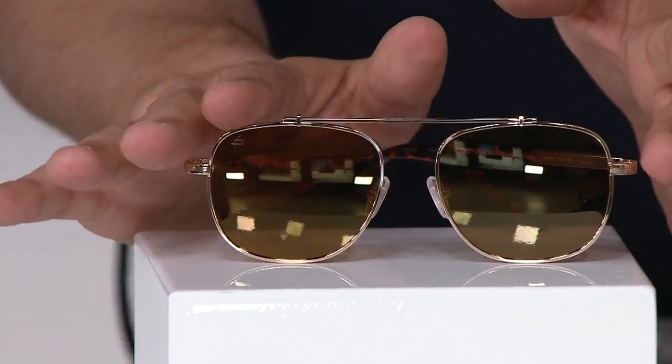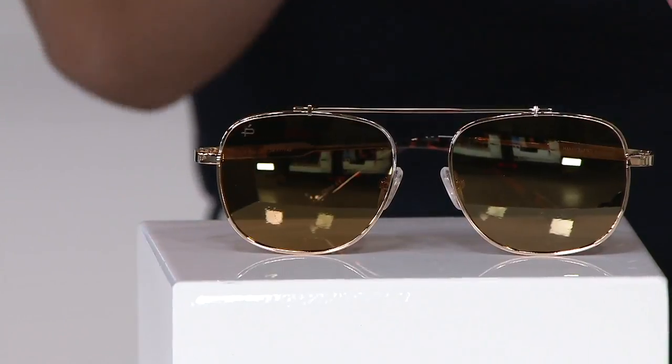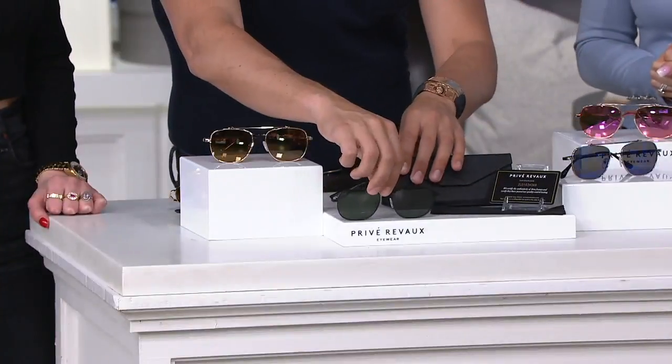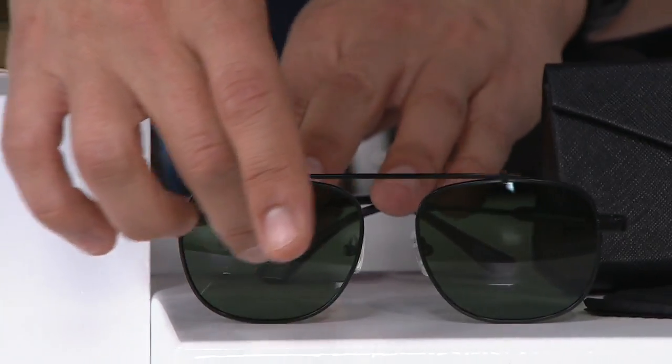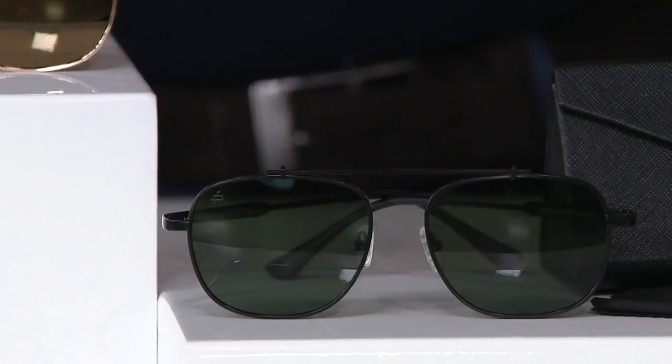Color-wise, here we have the yellow gold. Yellow gold is like an all-time classic — that's what you would have seen in like Top Gun or whatever. Super gorgeous. We're calling this Hunter Black, and it's called Hunter Black because of the hunter green lens. It's like a real deep green with the black frame.